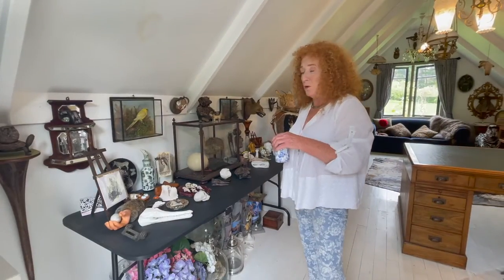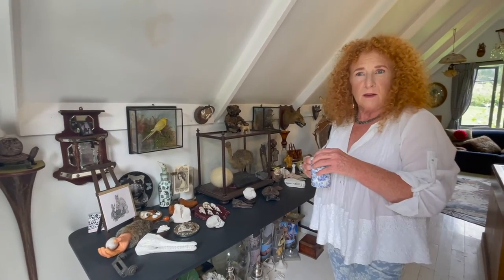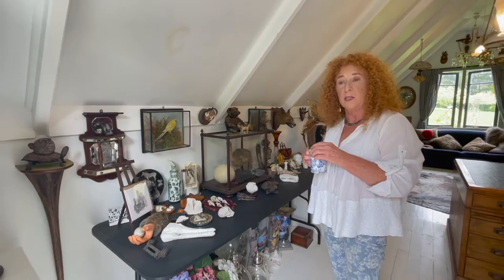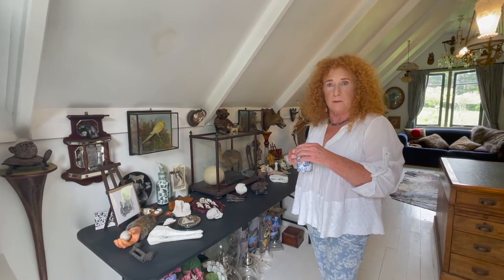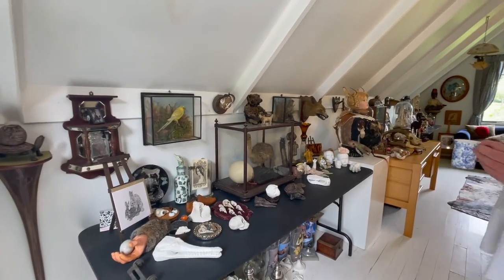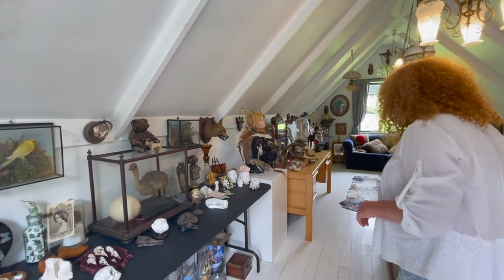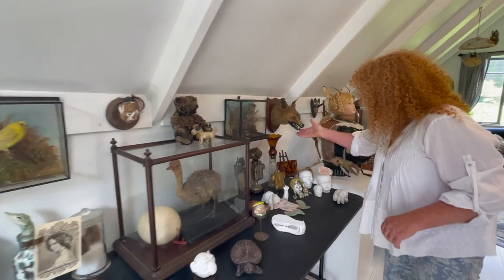Here we've got some old taxidermy and some new taxidermy. The idea is to take about 50 old fur coats I have from my ex-antique shop and make them into animals, so rather than waste them — nobody wants to wear fur coats anymore — I want to turn them into a bearskin rug, a dog, or something made from the fur.